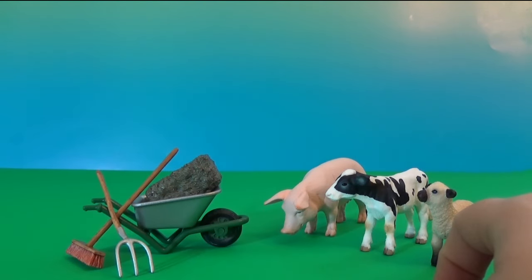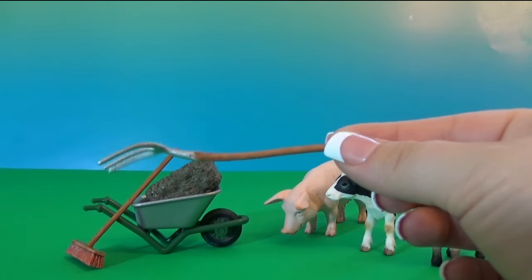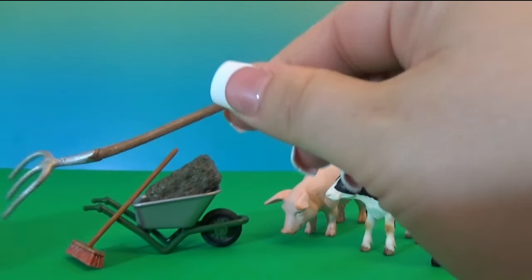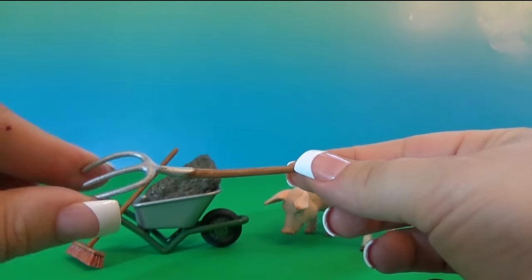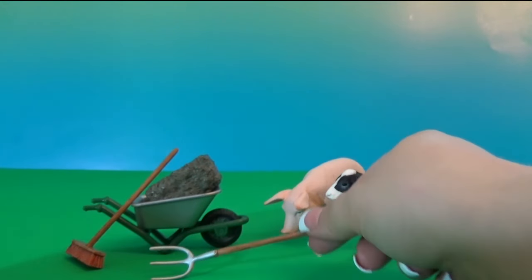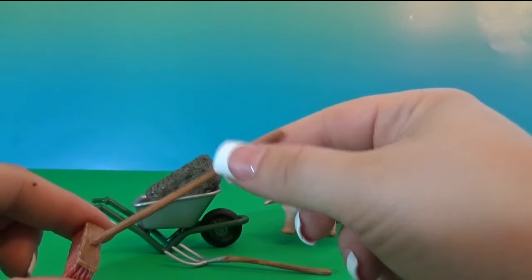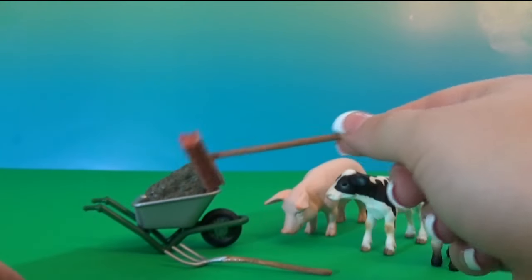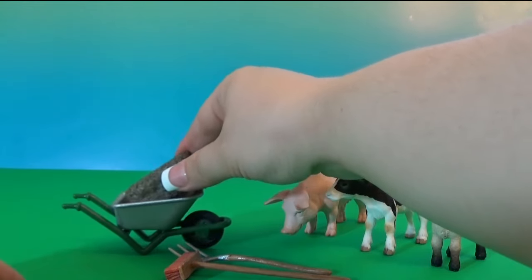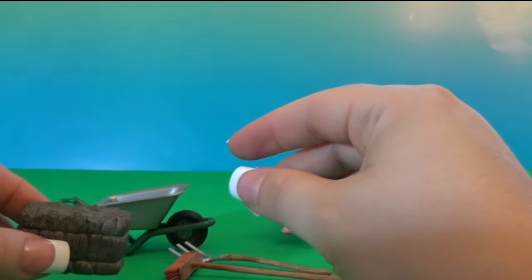Now let's look at the tools. I think they are cleaning tools, and we can also use them to bring food. This is the hay fork — it's very nicely made, very light, everything is plastic, so it's safe. It is actually soft — you see it bends a little bit. And this is the broom, which can be used to clean wherever the pigs, cows, and sheep are staying. Here is the haystack — it looks like a wheel, very nice.